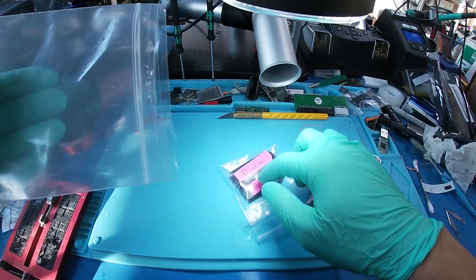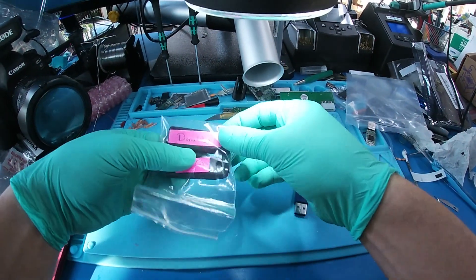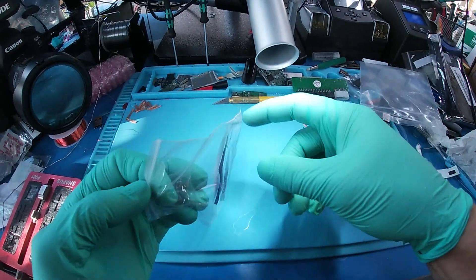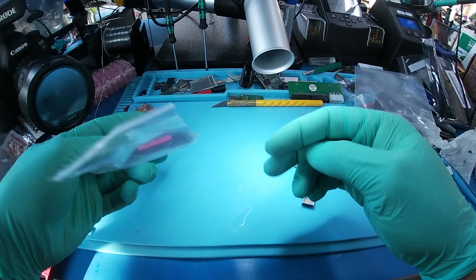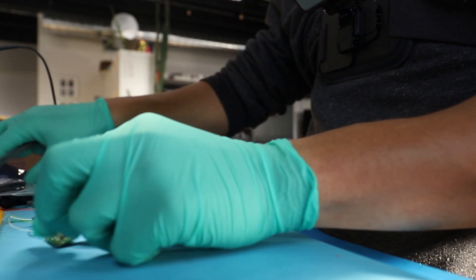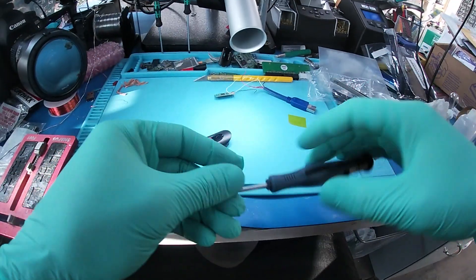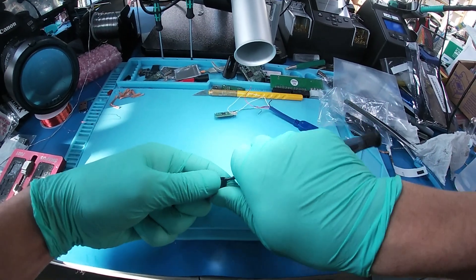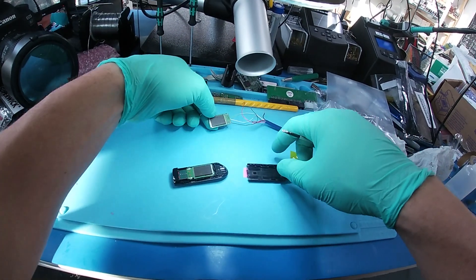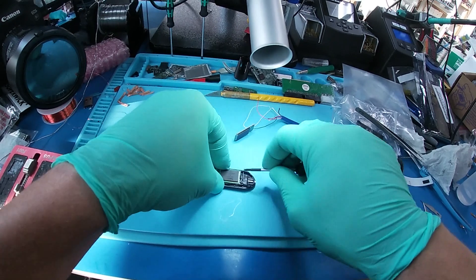We got a donation and a unit to fix. The donation was sent in to be used as a donor for the swap. We'll have a look at the donor and use the donor board for the recovery — that's if they're the same, of course.